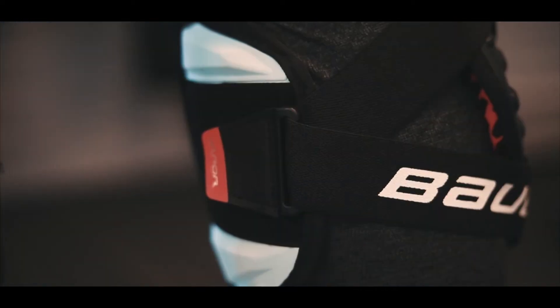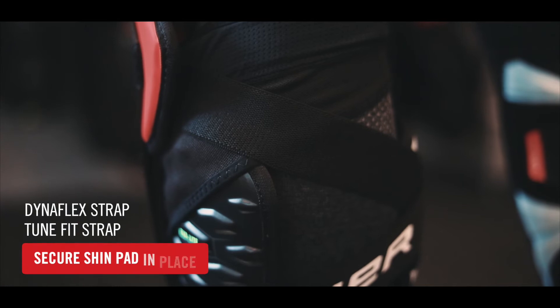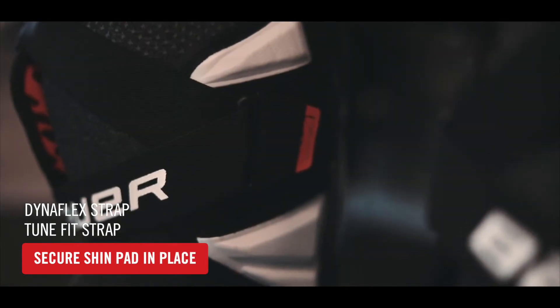The shin guard is held securely in place with the Dynaflex strap on top and a tune fit strap in the calf area, so you can move with confidence.